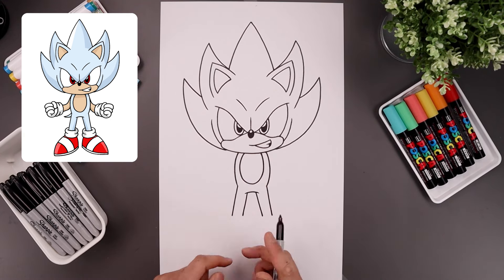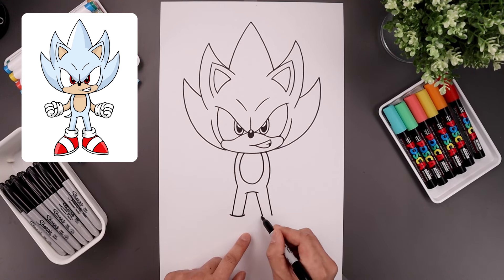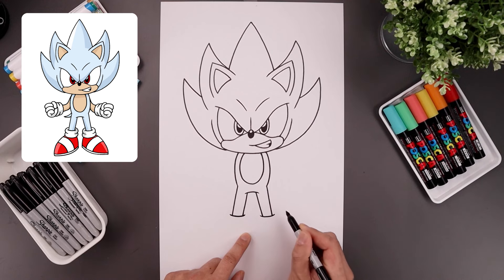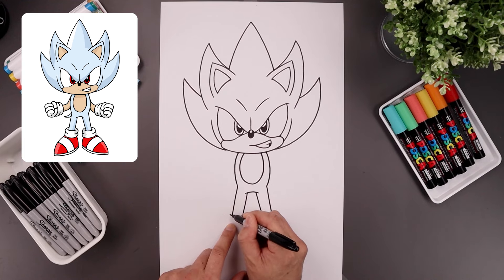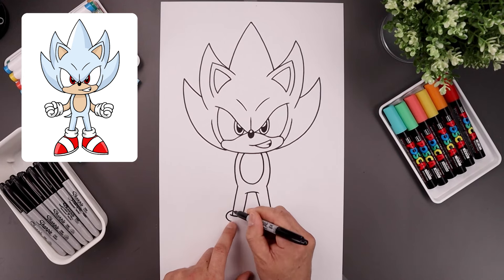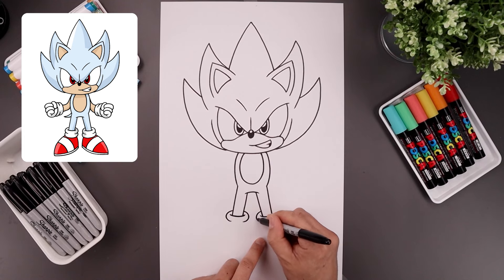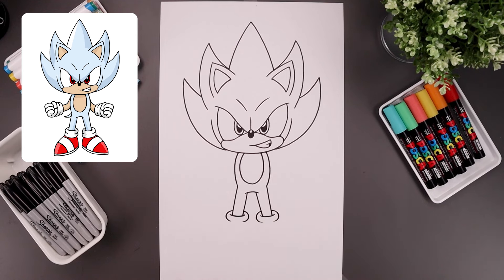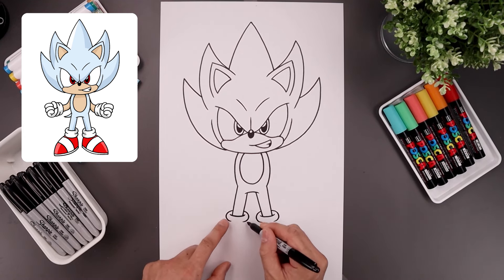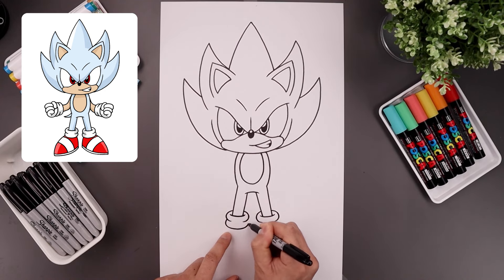Now we're going to wrap a thick cuff around the ankles. So on the left, we're going to step out, curve this down and just up on the inside. Now we're going to draw on the outside of the cuff — on the left, let's step up, go around that line and bend that in. Let's line this up on the inside and go in the opposite direction. And then we'll layer the bottom of the cuff underneath, so we're going to step out and all the way around and just tuck that up on the inside.